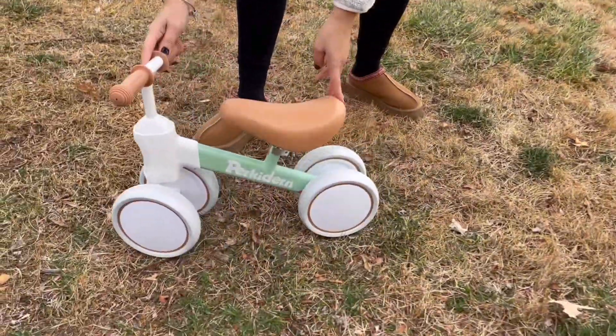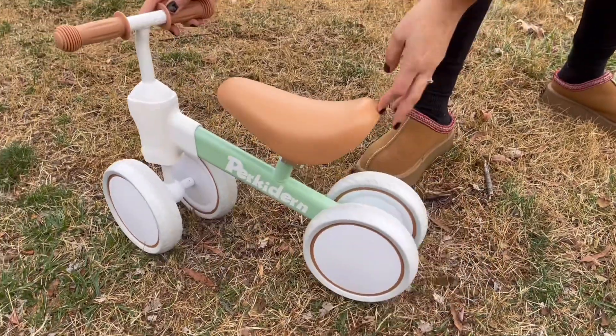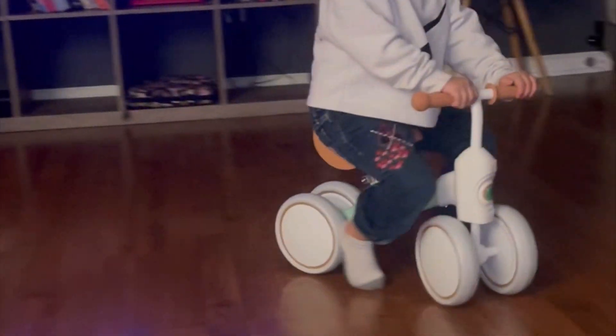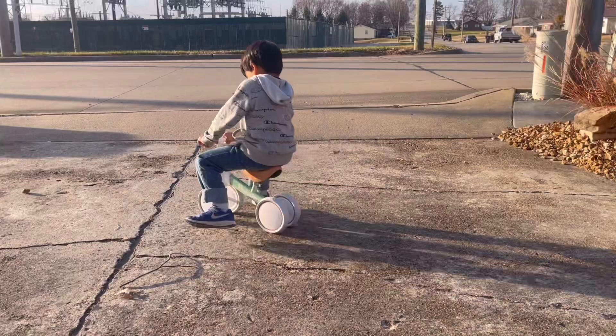I think the colors are just beautiful. I think this bike is very well made — it's soft. The wheels are perfect for indoors and outdoors also. It won't damage your floor